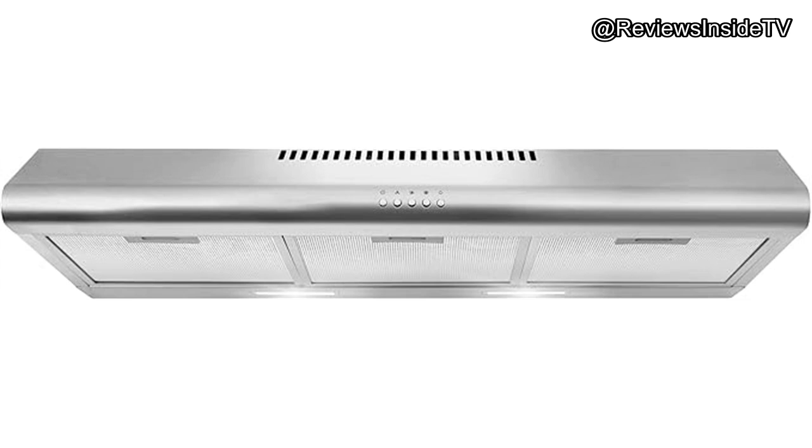This 36-inch stainless steel range hood is designed with efficiency in mind, offering both ducted and ductless configurations. Whether you live in a cozy condo or a larger home, its slim profile fits snugly under cabinets, making it ideal for smaller spaces.